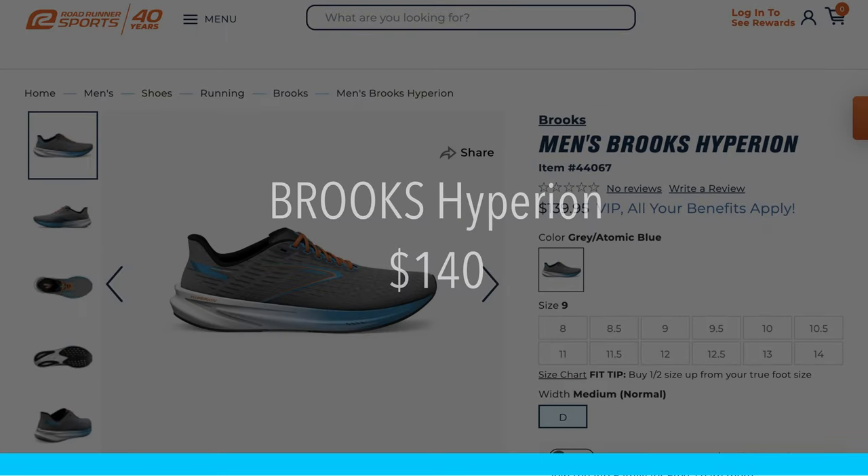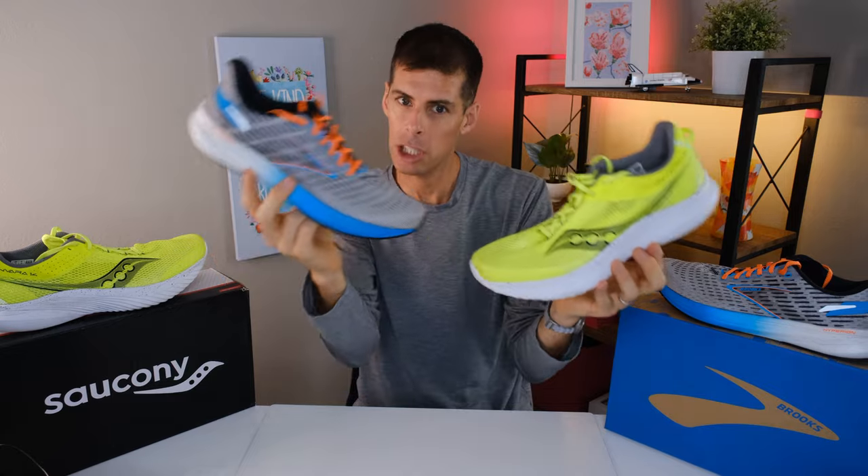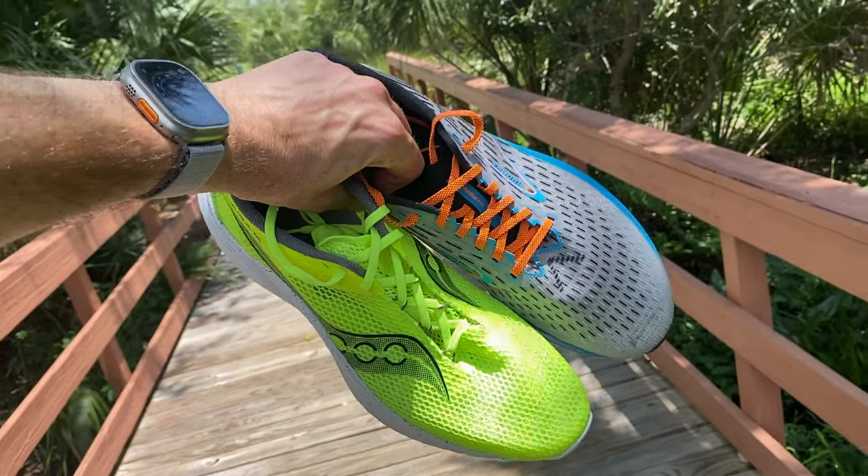Let's start off with price. The Kinvara 14 will cost you $120, and the Brooks Hyperion will cost you $140. Both are extremely well-priced. The Kinvara 14 is $20 cheaper, but I don't think that's enough of a reason to skew you to the Saucony. There are some things you're getting with the Brooks Hyperion that you're not getting with the Kinvara 14, so don't rule out the Brooks just because it's a bit cheaper.